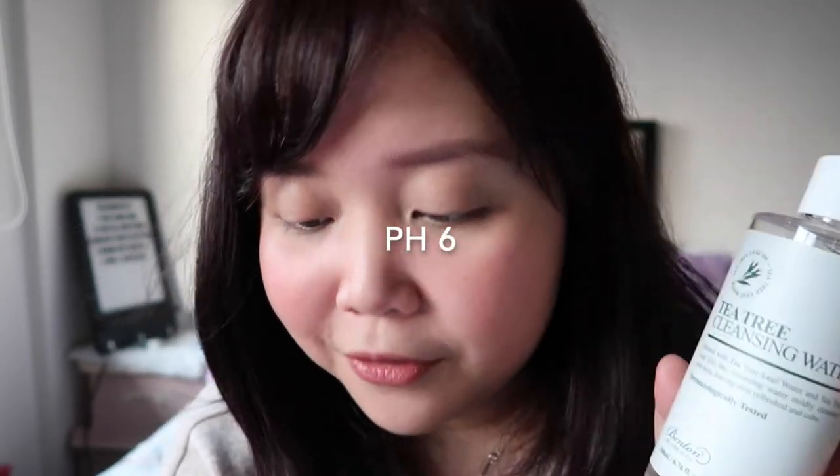This product has a pH level of 6. How to use this product: saturate a cotton pad with cleansing water and gently sweep across your face, moving from the center outwards. To help remove stubborn makeup, press a soaked cotton pad against your skin for a few moments to help dissolve the makeup before sweeping it away.